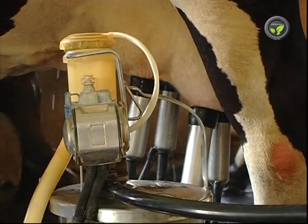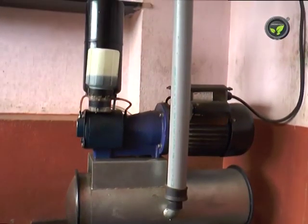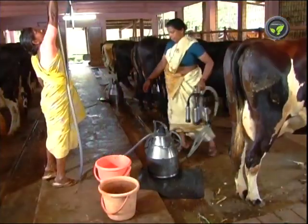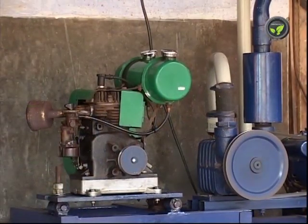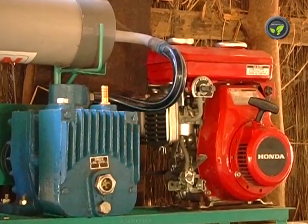This powered milking machine runs with a 1.5 HP single phase electric compressor. There are different models with which one can milk with 1, 2, 3, or 4 milking cans simultaneously. It is better to keep an oil engine or an electricity generator to run the milking machine at the time of power cut.